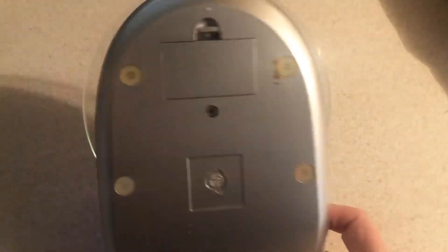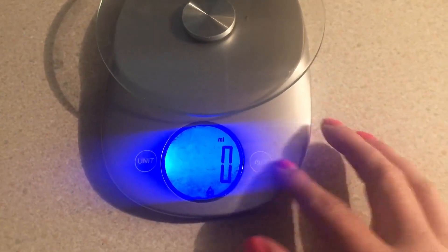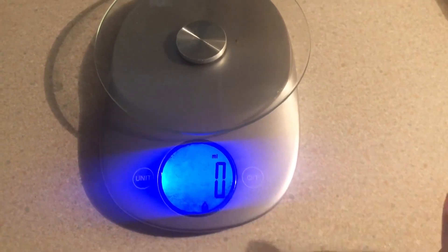On the back, it just has those little feet grabbers and a place where you can change the batteries. So I hope that's helpful.